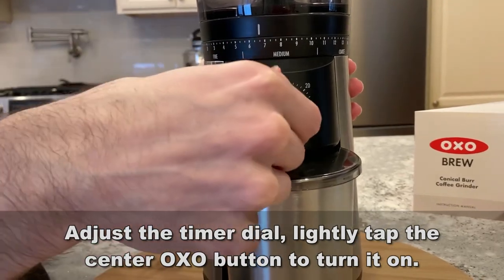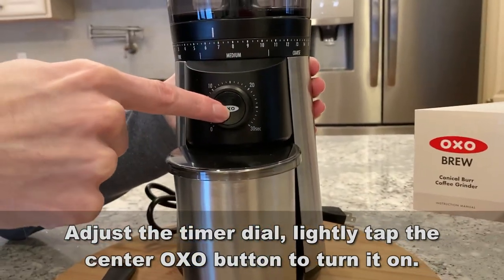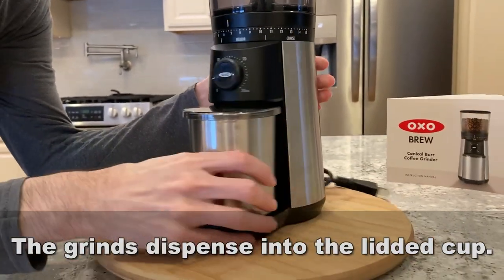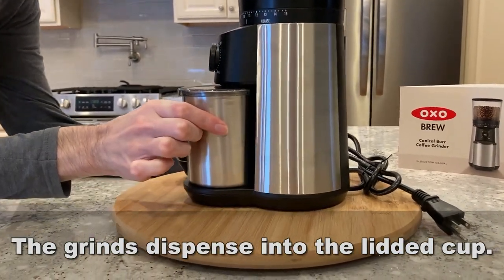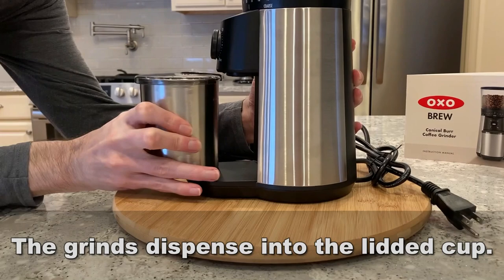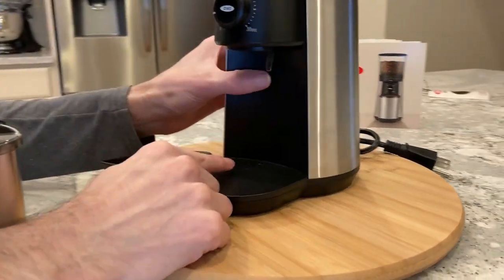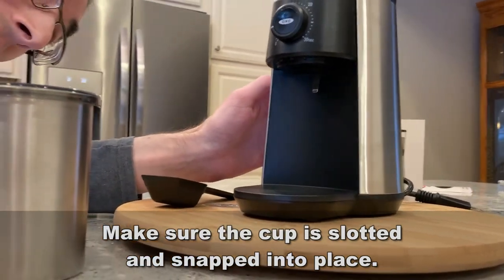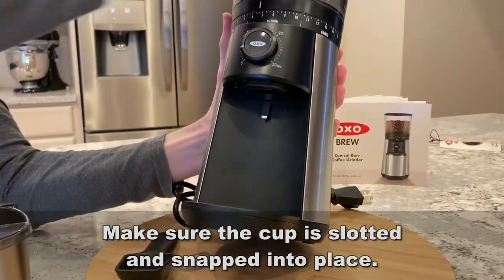There's nothing quite like the wonderful rich aroma you get from fresh ground coffee. You're not going to be able to top this with any other instant coffee or anything of the sort. It's also extra quiet — it's not a very loud grinder — and it really helps get that aroma into the room.